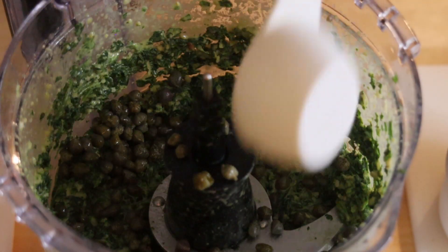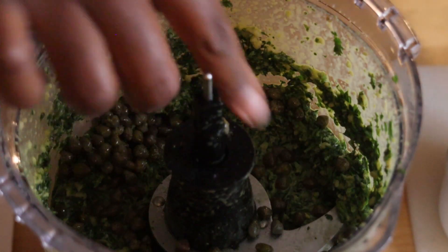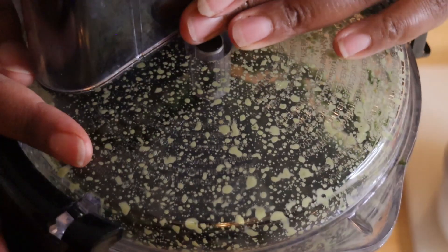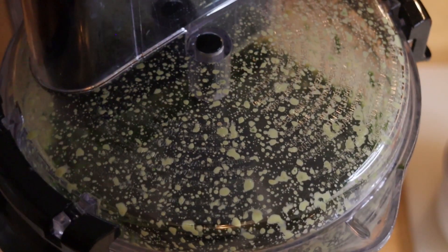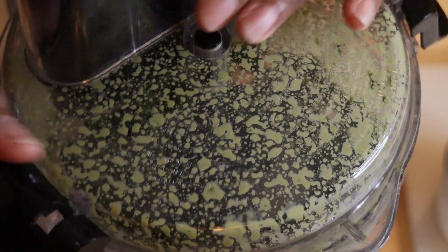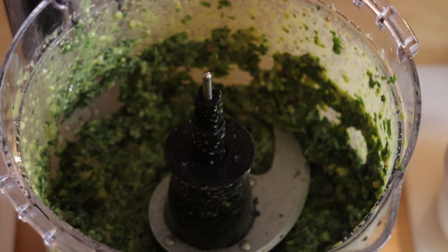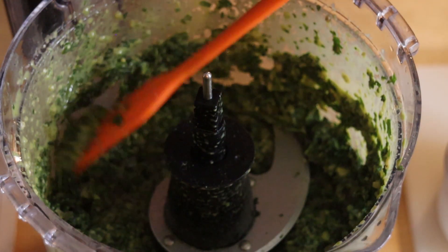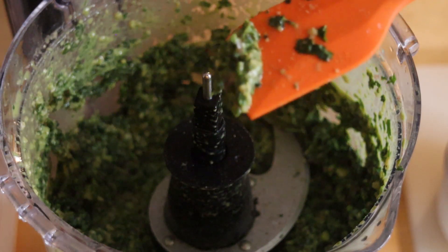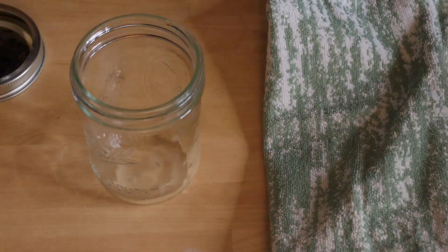Now, you don't want to process the capers too much because you still want some big chunks. The capers just add such a dynamic and unique flavor to this pesto — I absolutely love it. So I didn't run those too long because I wanted to still be able to taste some of that. But look at this — in a few minutes tops, this pesto is finished, or as I call it, the magic sauce.